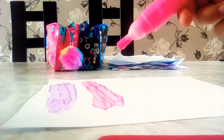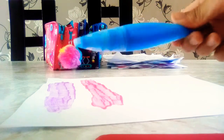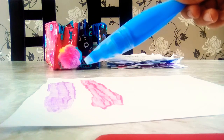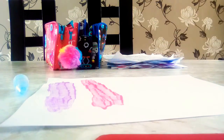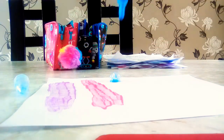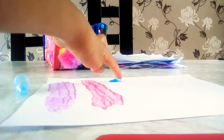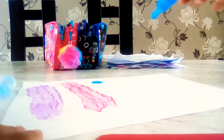Okay, the pink is done. Now let's do the blue. I'm not quite sure if the blue will work because I think it's going a little bit too liquid, but let's just try and see if it works. AHH, SO MUCH BUBBLES! Pop pop pop, ugh, so much bubbles.